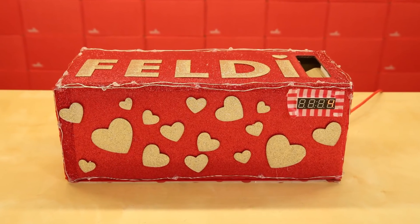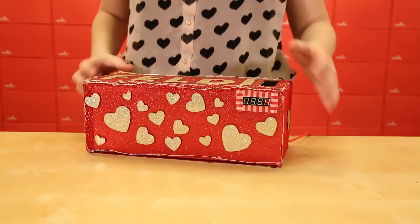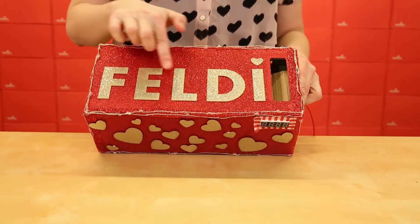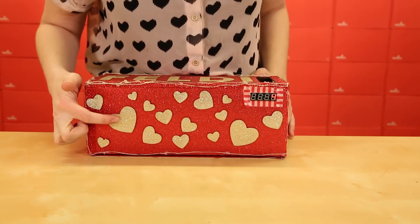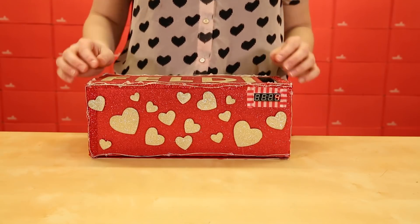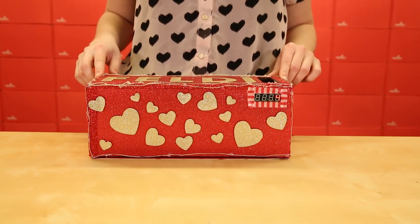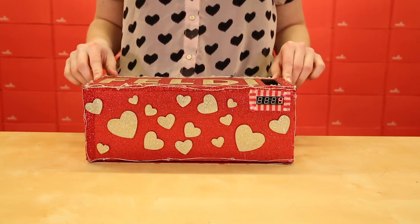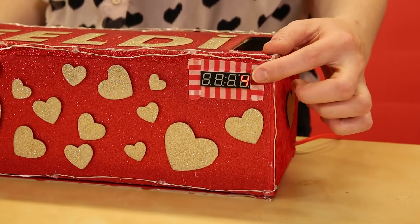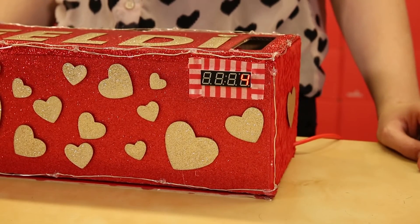Decorating this project was half the fun. In order to cut the slot and the window pane in the back, I used a laser cutter. I also used the laser cutter to cut the letters of my name and the hearts that decorate the front of the box. I used one strand of red fairy lights which I stripped and soldered to fit into the breadboard. I've also included a seven segment display breakout which shows how many Valentine's have been given to me.